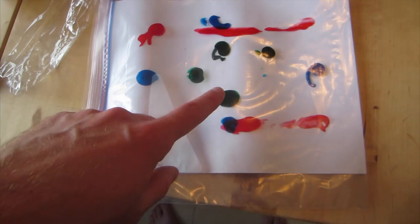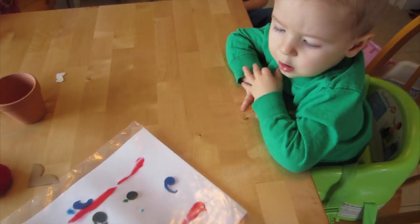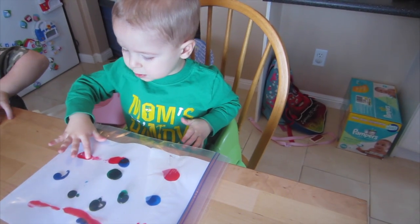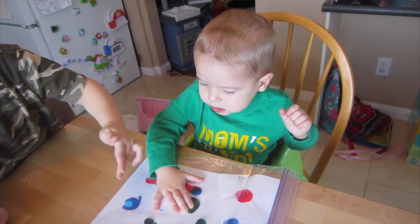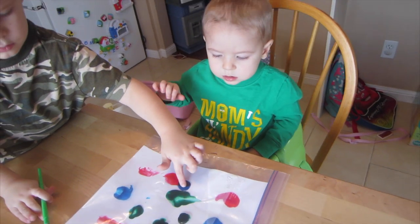So I got this idea from Colin and Katie. What it is, you put a piece of paper with paint on it inside here, and the kids can smush it and play around with it and they won't get paint on them. Let's see if Levi likes it. You've got to smush it. Okay, push it down. Look, you go like this and you can smush it.